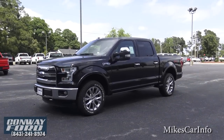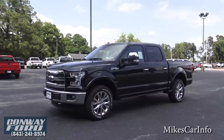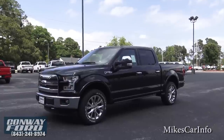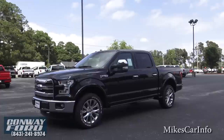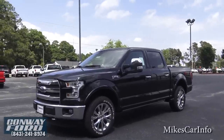Hey, this is Mike. I'm at Conway Ford in Conway, South Carolina, and it is my pleasure to present this vehicle to you — a 2015 F-150 Lariat with the FX4 off-road package. It's an amazing jump in design that Ford did with the F-150 in 2015.